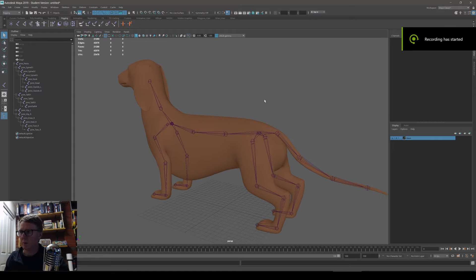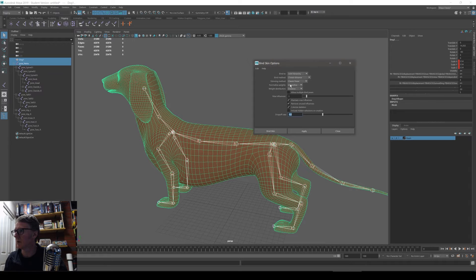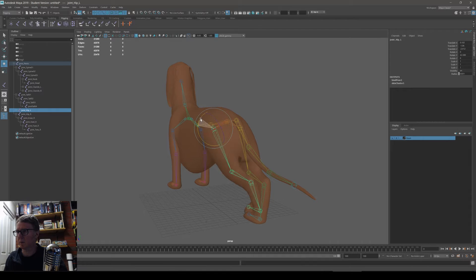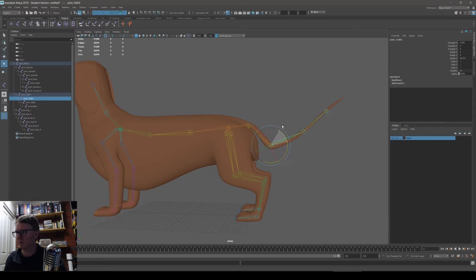Now I'll bind the skin. Pick the root node of the joints, shift-click the mesh, then go to Skin > Bind Skin. I'll set max influence to three to make it simpler to paint skin weights. If it works, you'll see the joints change color to a spectrum showing the hierarchy. Rotate the joints and the limbs should rotate with them — it works. The skin weights aren't great with defaults, but you can fix them in your own time.